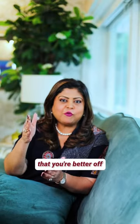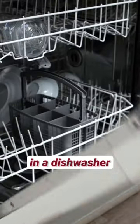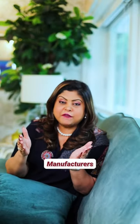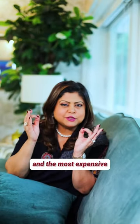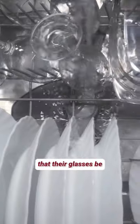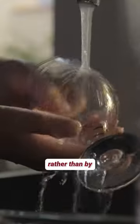Did you actually know that you're better off washing your wine glasses in a dishwasher than by washing them by hand? Yes, it's true. Manufacturers of some of the thinnest and the most expensive stemware actually recommend that their glasses be washed in a machine rather than by hand.